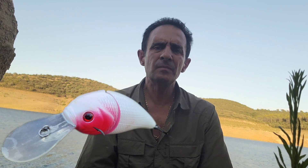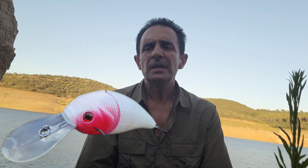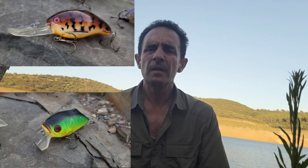En invierno buscaremos Crankbaits con palas mucho más largas y mucho más anchas, ya que estos señuelos nos profundizarán bastante más. Luego, en los meses de primavera, verano y otoño, podemos utilizar Crankbaits con unas palas más discretas, con unos baberos más discretos, que profundizarán menos, porque el Black Bass estará en capas de agua más superficiales.